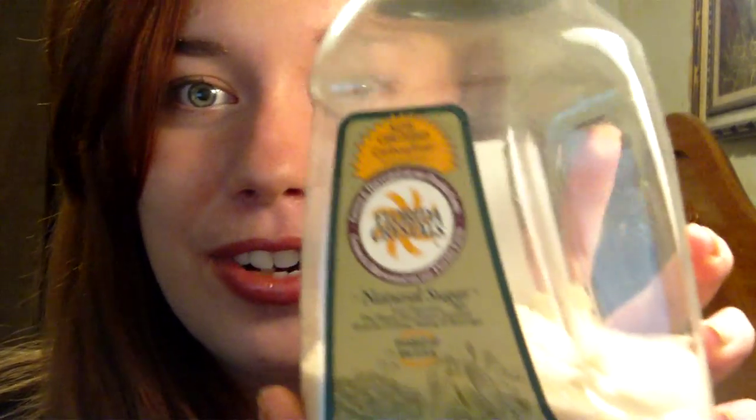Hi everyone, today I'm going to be showing you how to make your own easy at-home facial mask. The really great thing about this mask is you only need two ingredients to make it, and the ingredients are really easy to find — I'm positive you already have them just laying around in your kitchen. The first ingredient we're going to be using is honey, and the second one is some sugar.